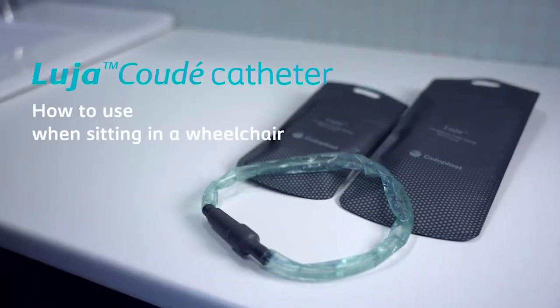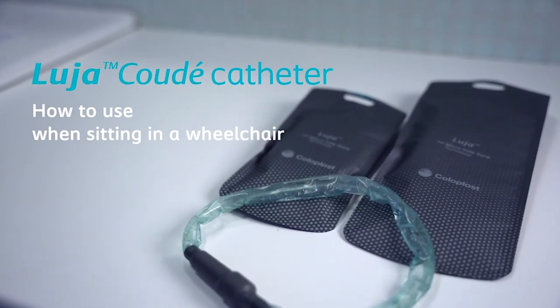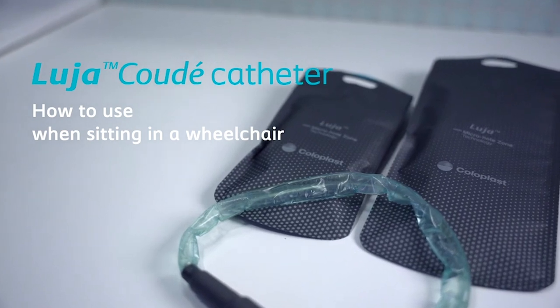In this film, you'll learn step by step how to empty your bladder using the Luja Kude catheter. This film is particularly relevant for users with limited hand function.